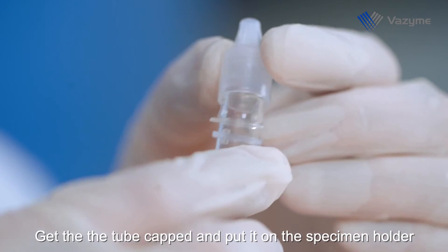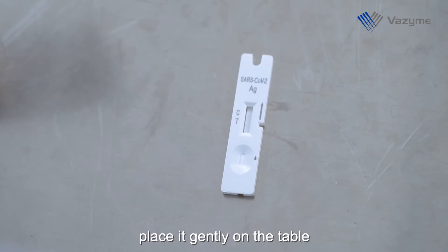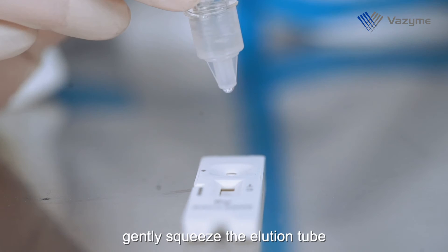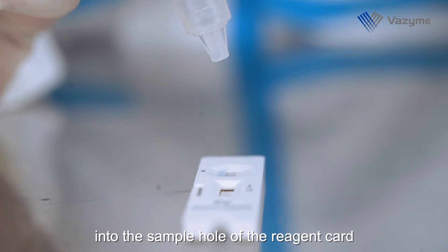Cap the tube and place it on the specimen holder. Unseal the cassette package, take the cassette, and place it gently on the table. Place the sample elution tube upside down above the sample hole of the reagent card and gently squeeze the elution tube to drop four drops — approximately 80 microliters — into the sample hole of the reagent card, then start timing.